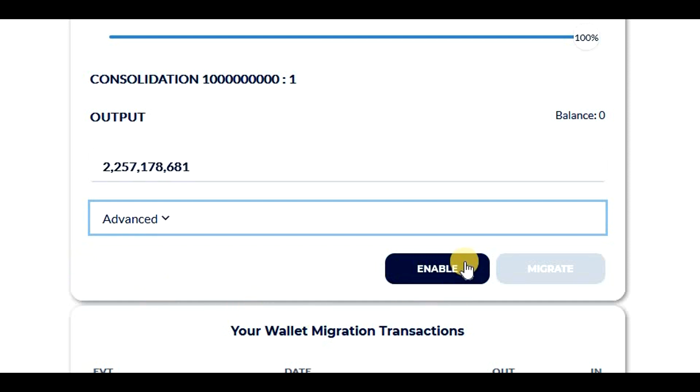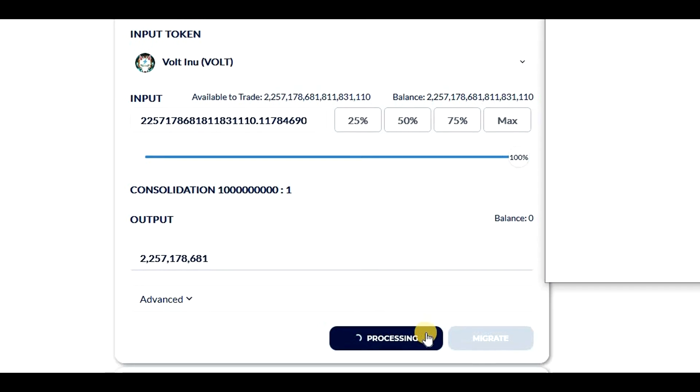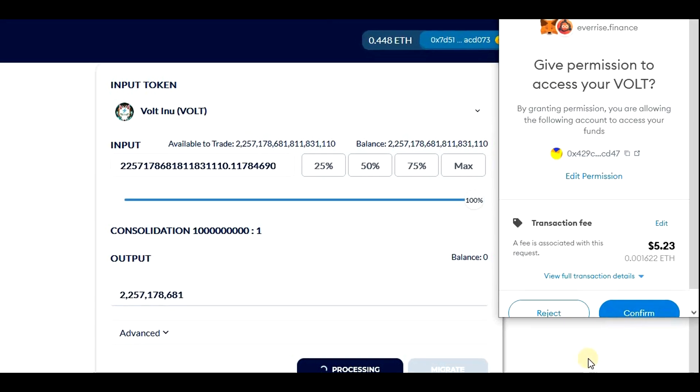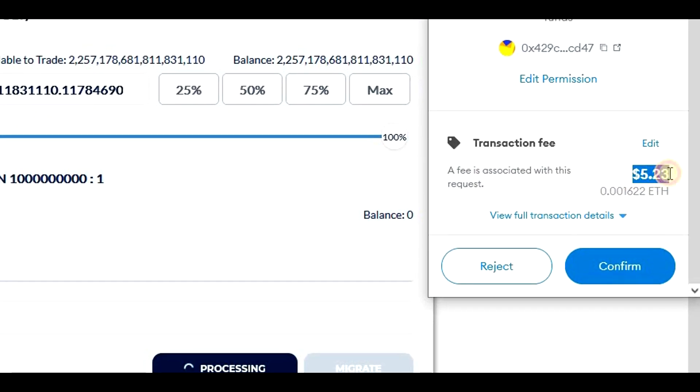Now we need to enable the migration, so let's click on the enable button and confirm in MetaMask. We can see that the fee for enabling the migration is around $5. Let's click on confirm and wait till the transaction is processed.